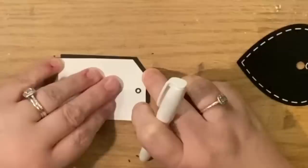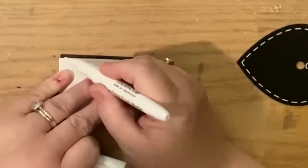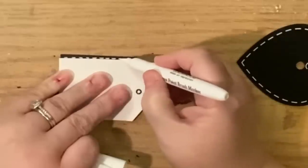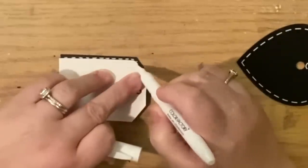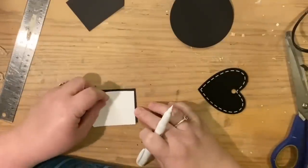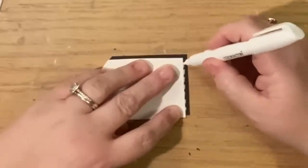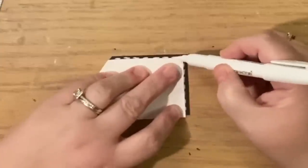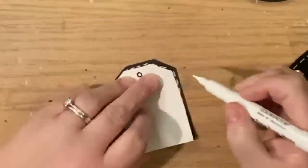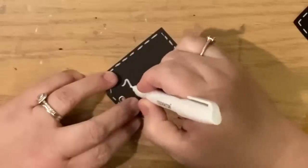To achieve that stitch line effect like on the heart, I take the same template, pull it in about a sixteenth of an inch on three sides, and freehand a dash line — pick up the pen, dash, pick up the pen, dash — all the way around all three sides. I'm not looking for uniformity because I like that handmade look, but if you want uniformity you can use a ruler and make your dashes a quarter inch long.